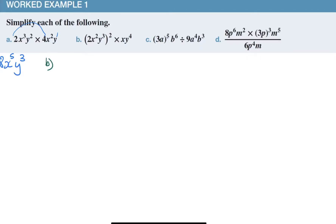For problem B, if I have a power on the outside of a bracket, that power is multiplied with each one of the exponents on the inside. I'll write the extra step: that gives two squared, x to the power two times two is four, y to the power three times two is six, times x times y to the power four. Two squared is four. Adding exponents with the same base: x to the four plus x to the one is x to the five. Y to the six plus four is y to the ten.